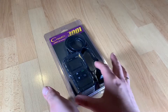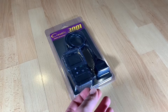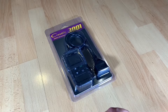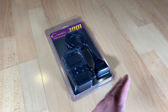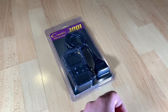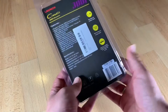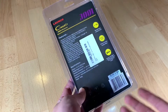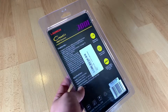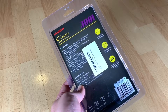It supports English, German, French, Spanish, Italian, Russian, and Portuguese. Plug and play — it does not require any battery or charge. Just connect the diagnostic cable into the vehicle's DLC socket and the Launch CR3001 can be powered and used immediately.